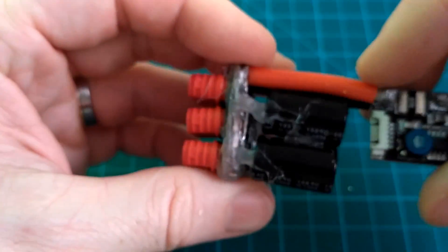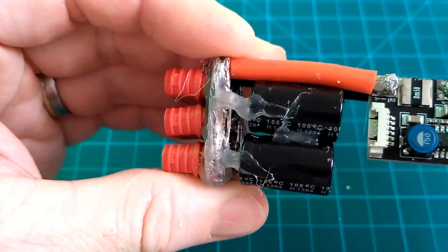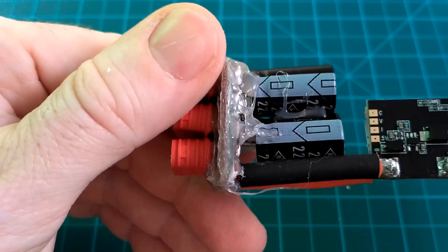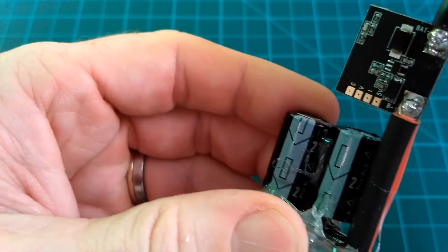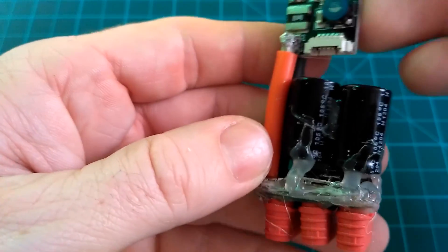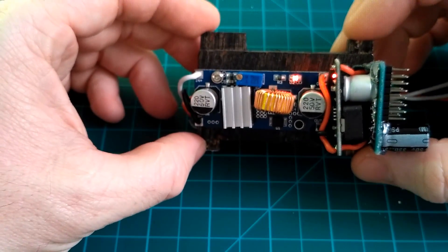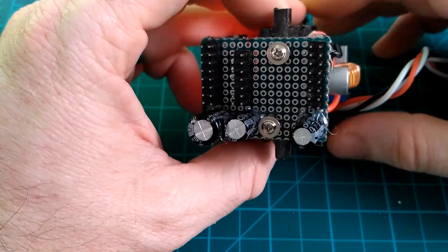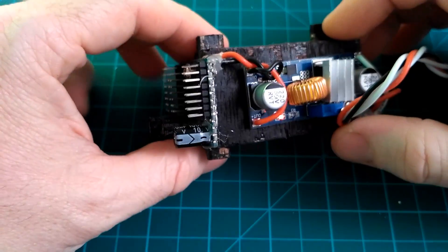I also added two 2200-microfarad capacitors to help smooth out the supply and hopefully ease the water hammer effect the ESCs have on the entire electrical system. Two connections run to the wings to run ESCs, and the third runs to the back of the plane where two 5-amp DC-to-DC transformers produce 5 volts and 12 volts to run everything on the plane.